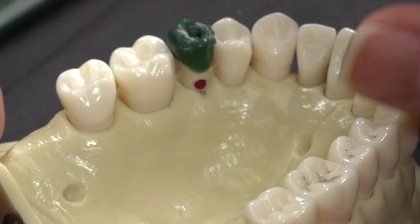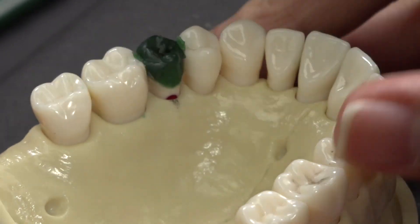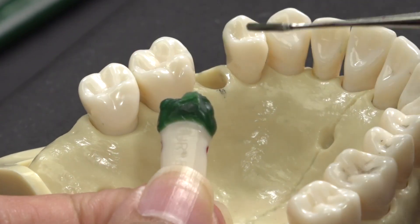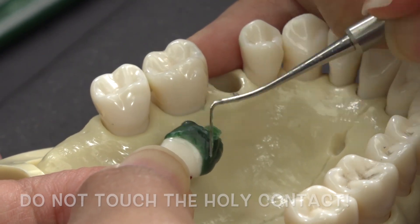When you place the tooth back into the typodont, you can see where the margins are overbuilt. This is good because the indentions will tell you exactly where the contact is. Now all you need to do is shave up to the contact and create a smooth interproximal.